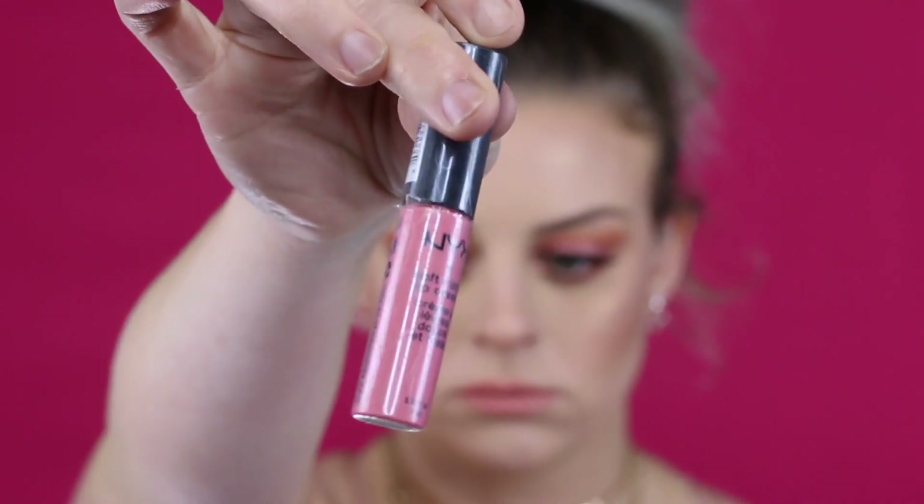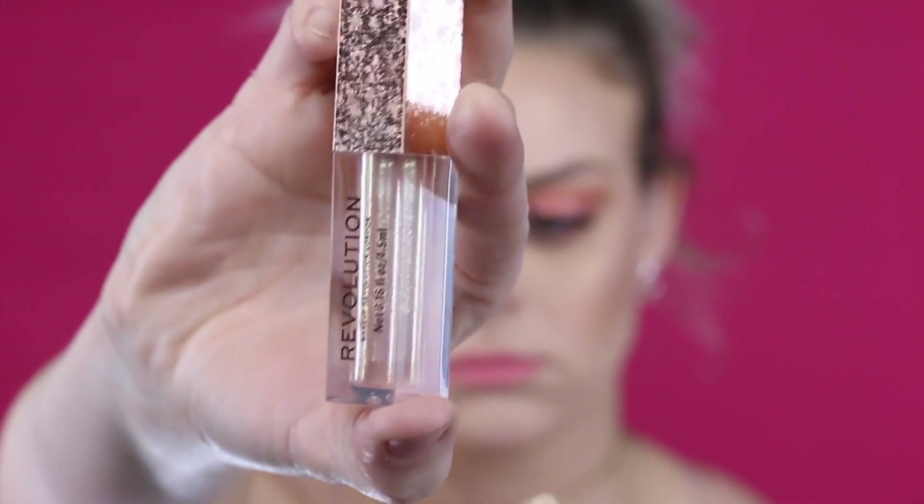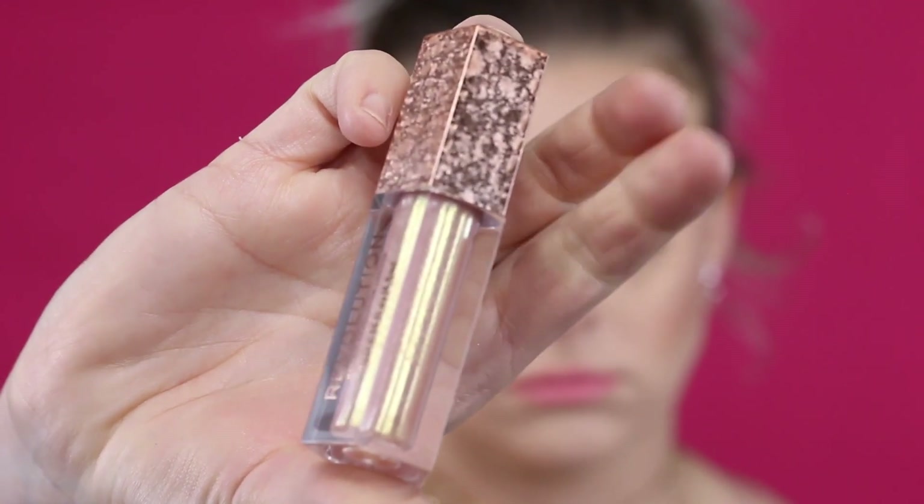For the lips I'm starting with a pencil from NYX — shades will be in the description box. Then I'm using NYX Soft Matte Lip Cream, which is super comfortable and not too drying. Finally I go in with a gloss from Makeup Revolution — this color is stunning and I only paid about $6 or $7 for it. It's the most beautiful gloss ever — you've got to try it!